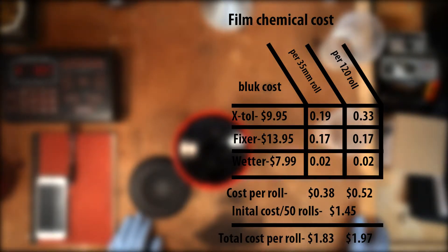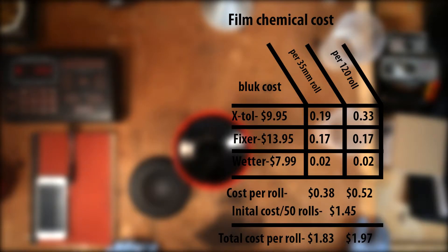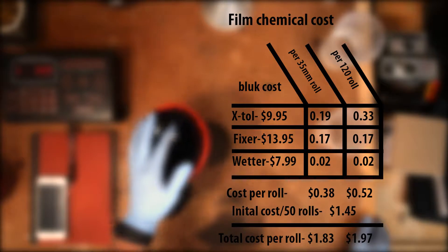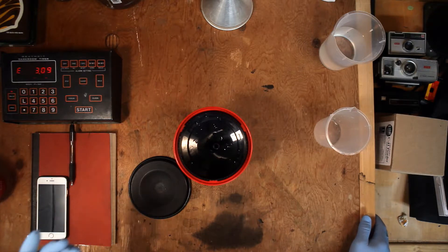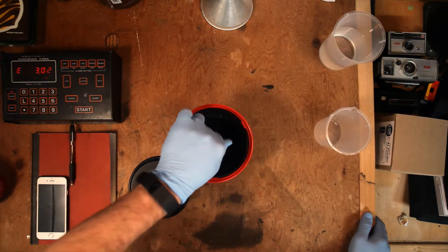We also need to factor in the initial startup cost by dividing it across those 50 rolls. Take that $72.40 and divide it by 50 and you get about $1.45 a roll. So combining the chemical cost plus the startup cost, you're looking at $1.83 a roll for 35mm black and white film, or $1.97 for 120 film. Really, a good way to put it is about two dollars to develop your own roll at home — that's not bad at all.